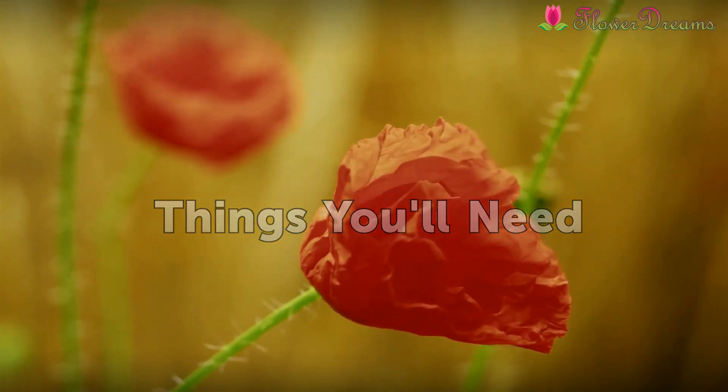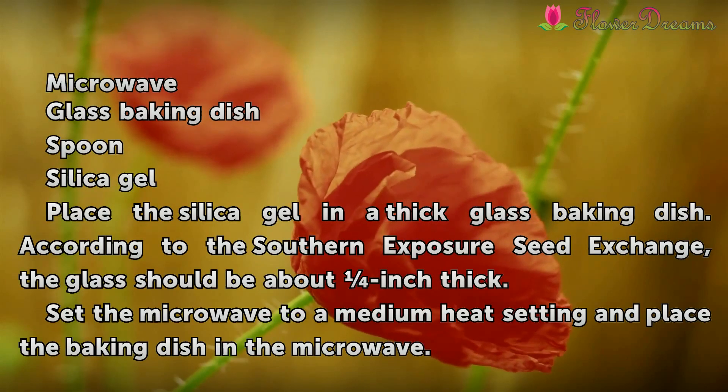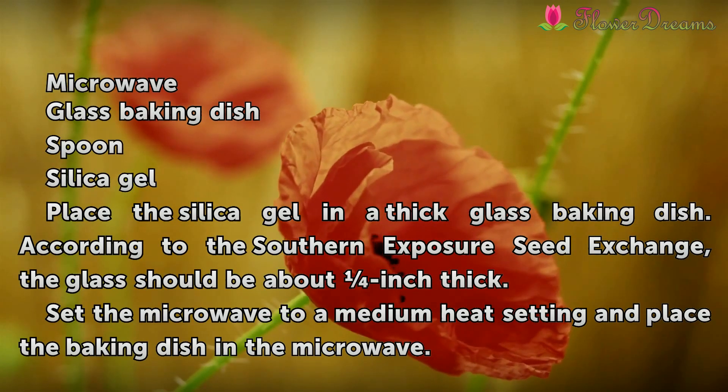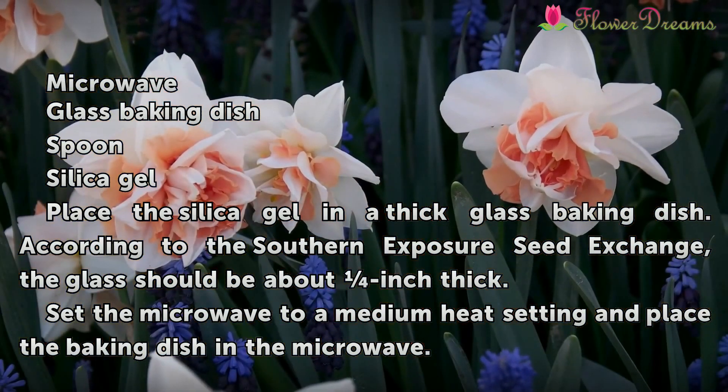Things You'll Need: Microwave, Glass Baking Dish, Spoon, Silica Gel.